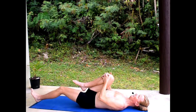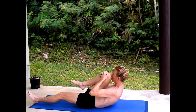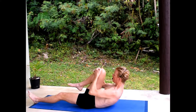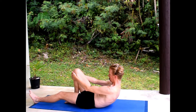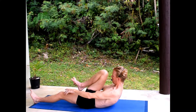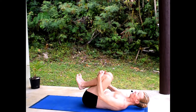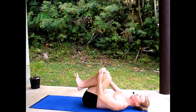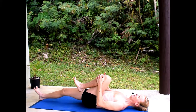Straighten the left leg down, lift the head to the knee, inhale, press the knee away from you, and keep the lower back on the floor. If you can't quite get that right foot down, that's fine. Then bring the knee to the chest, inhale, and lie back, holding both knees.